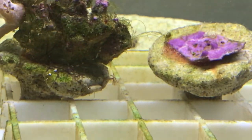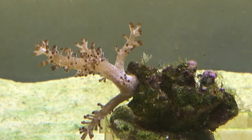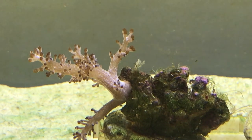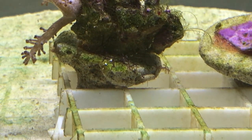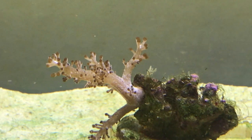The tank is definitely progressing, albeit very slowly. I can also see on the bit of rock — right in the middle there's a little tube worm, a little feather duster poking out. So there's a bit more diversity finding its way into the tank, and there's a few little polyps around the base as well, so hopefully there'll be more and more life in the tank gradually.